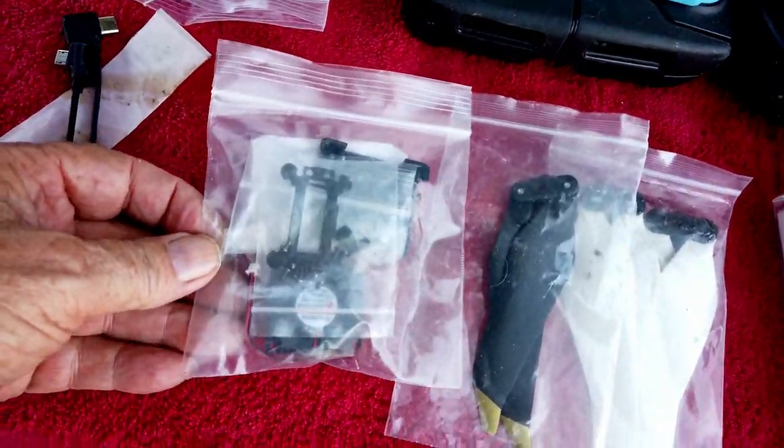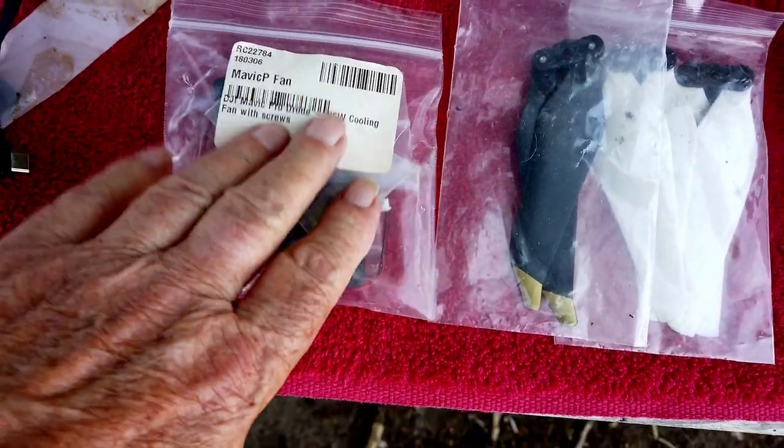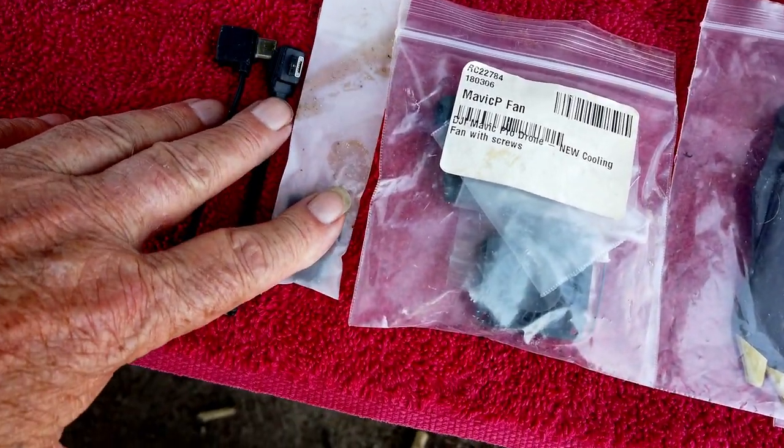I also have a brand new fan for the Mavic Pro — brand new, never been used. And some connectors that go from your phone to your controller.